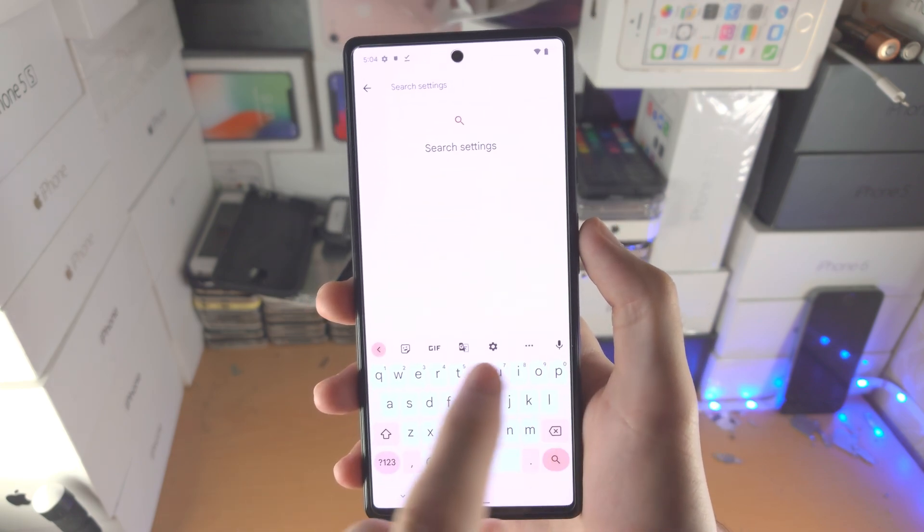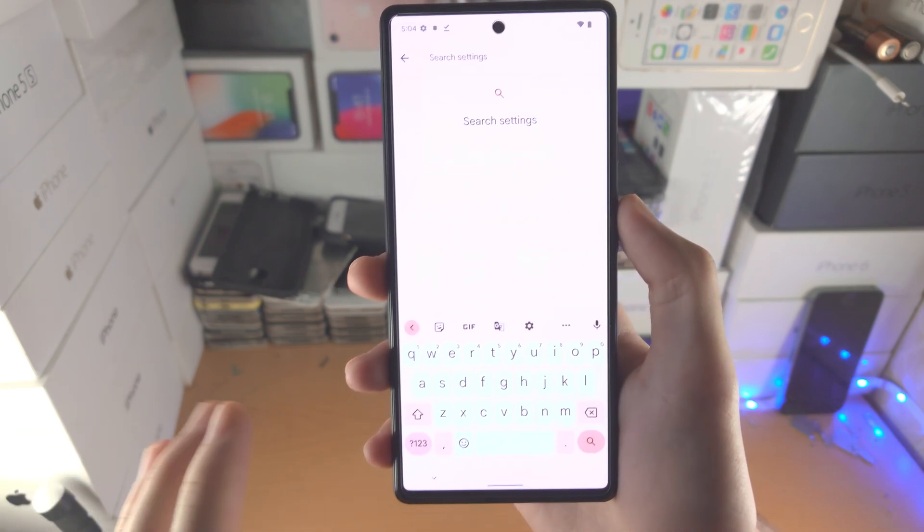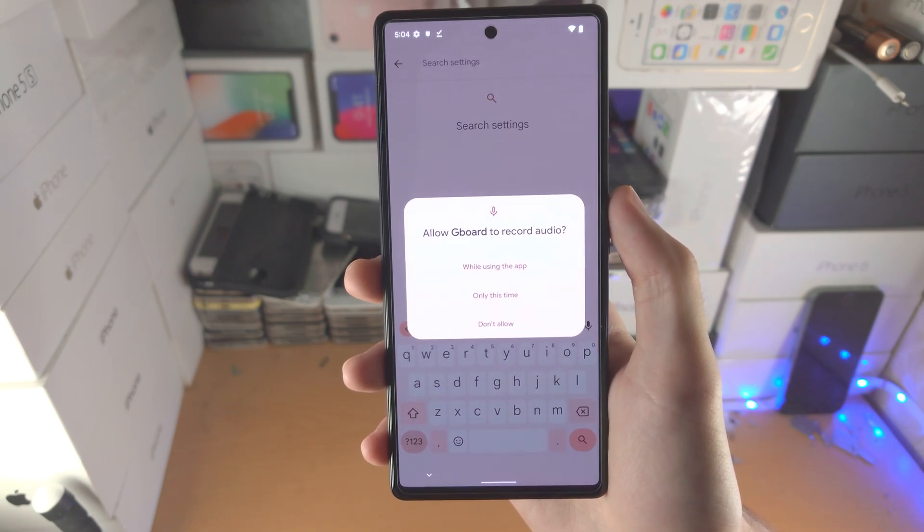you just tap on the search button. If you don't see it, that means you probably have an emoji loaded up like this. Just go out of the emoji keyboard, go to the regular keyboard, and then tap on the voice typing.